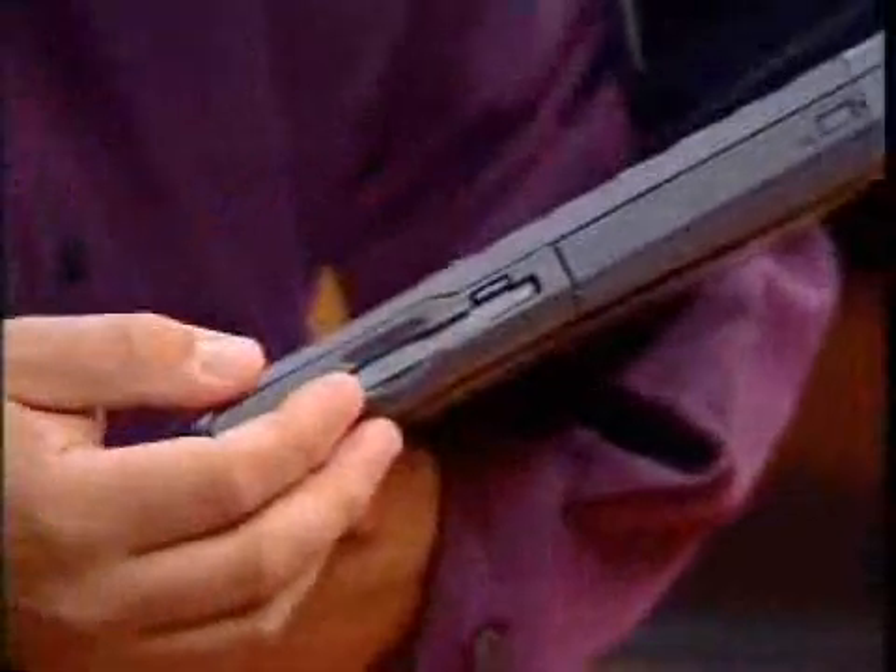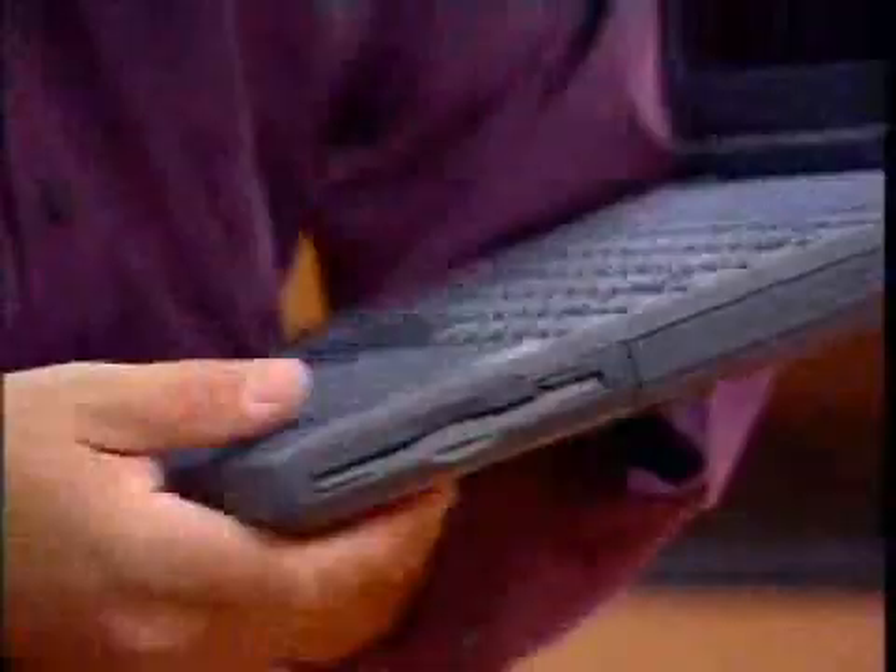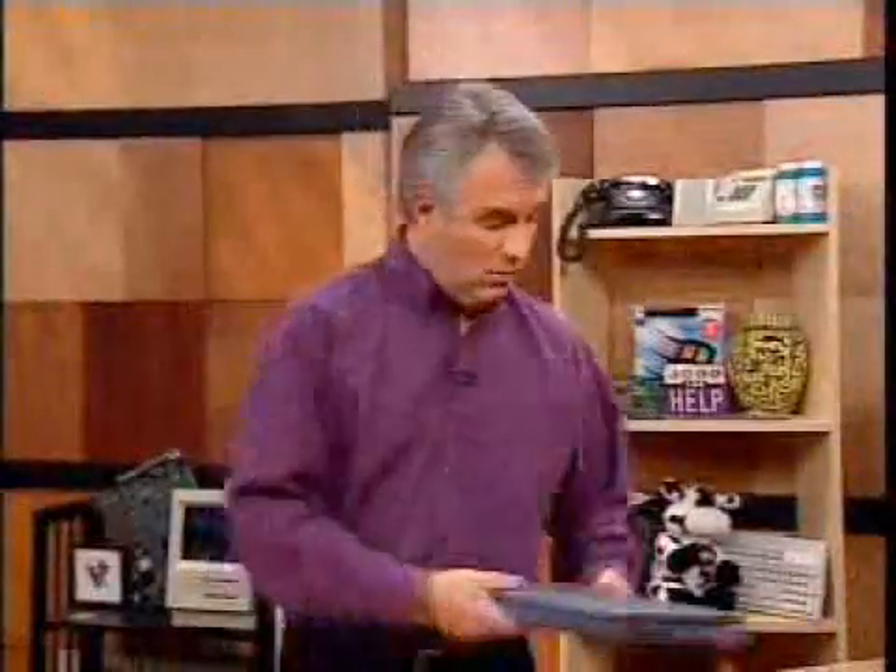We would have to make a computer that had no CD-ROM, because if this could open, water would go right in. We'd have to make a computer that had no openings in the keyboard — this would be very hard. But they have made some computers like this. We have two of the best known ones.